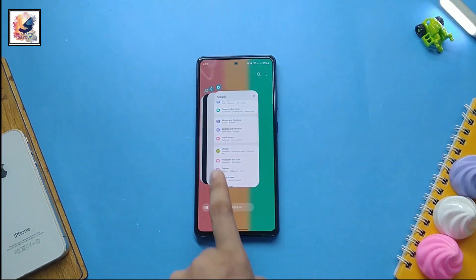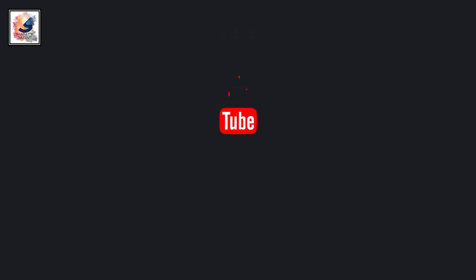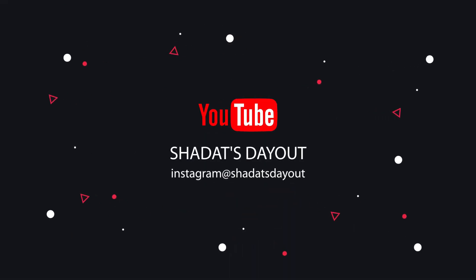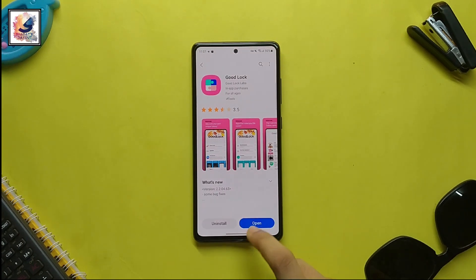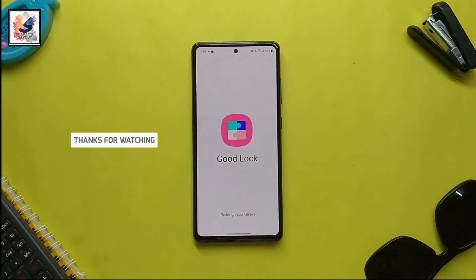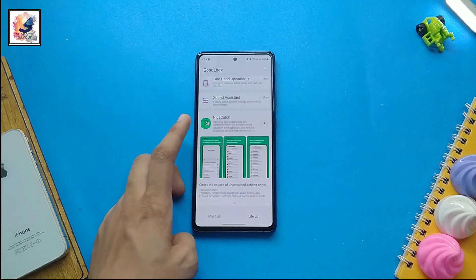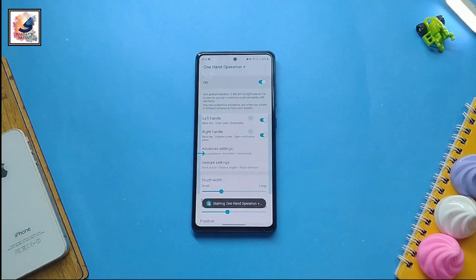Let's now talk about how you can enable this feature on any Galaxy phone. First, go to the Galaxy Store and download the Good Lock application and open it. Good Lock helps you customize your phone to the next level. Then click on 'One Hand Operation+' — this will be turned off by default, so you have to turn it on.